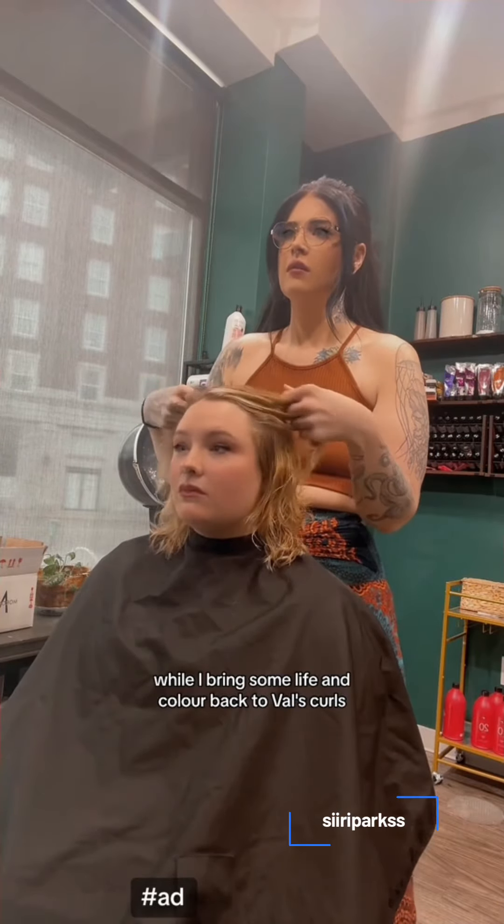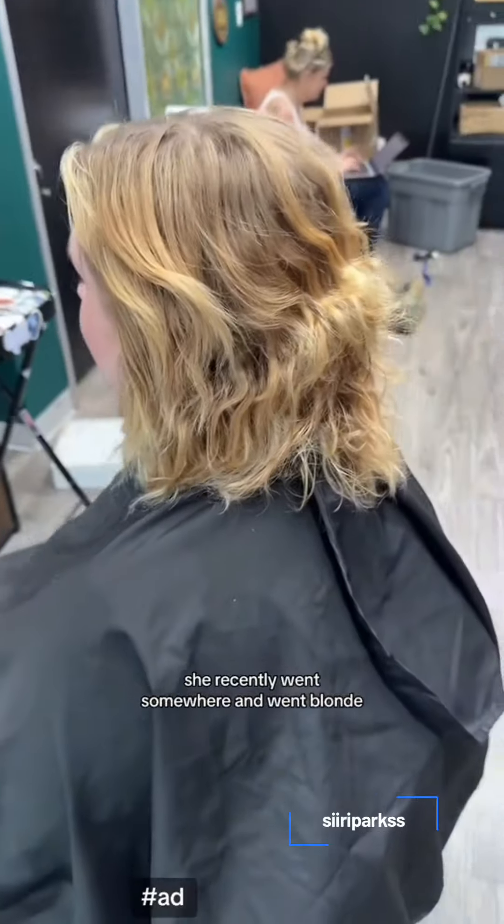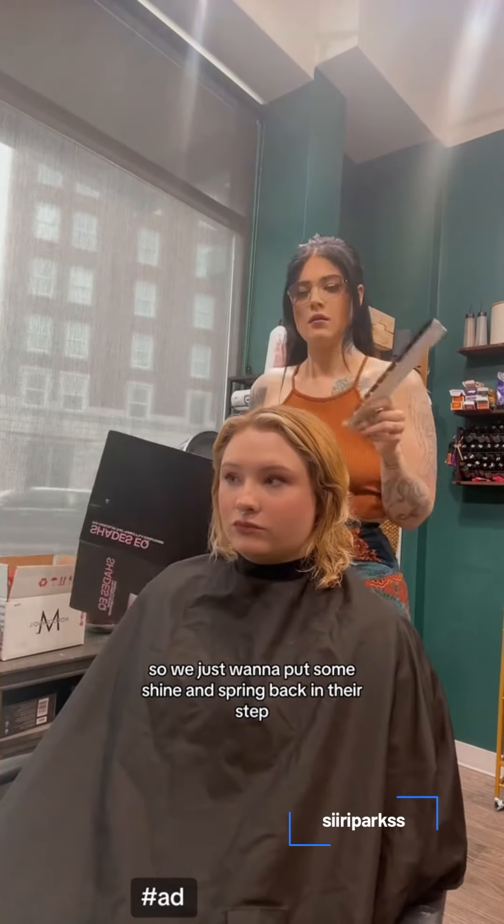Hey babes, hang out with me while I bring some life and color back to Val's girls. She recently went somewhere and went blonde, so we just want to put some shine and spring back in their step.